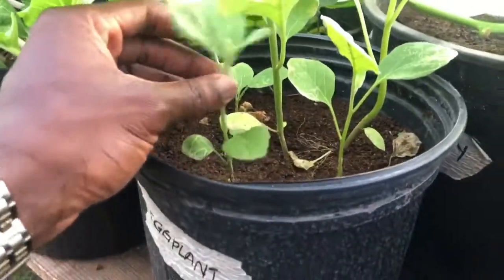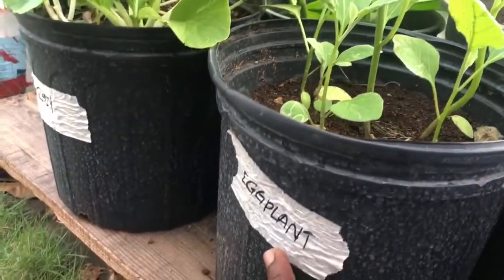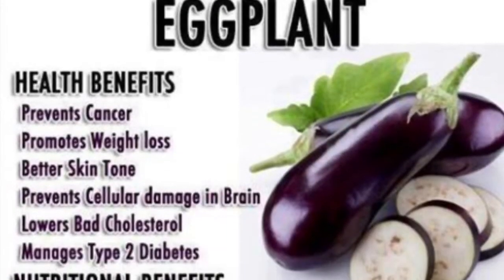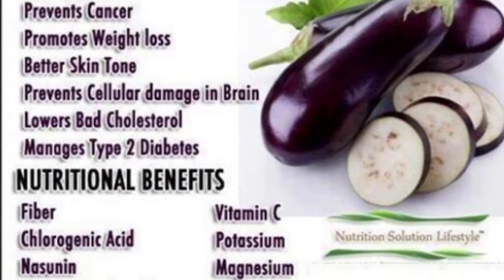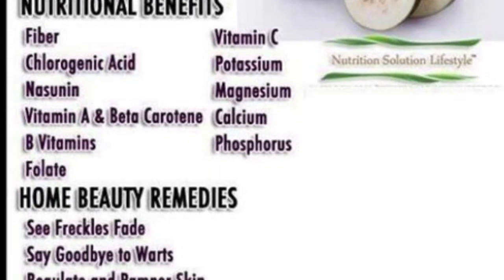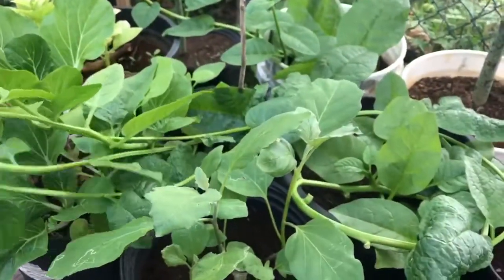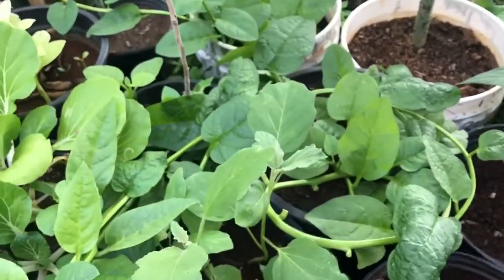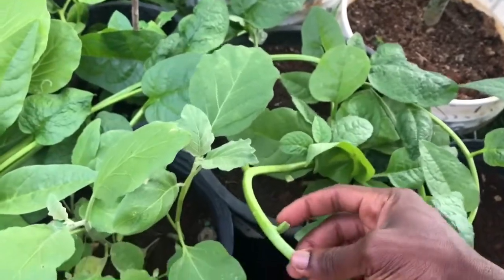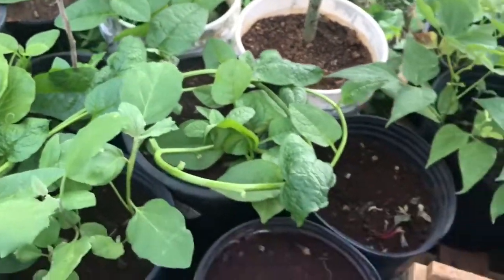It's time to cut — is this eggplant? Yes, it's eggplant. See that eggplant, it looks great. And this spinach — I actually cut it already. We cut it and added it to our meal. We had some ackee and added the spinach to it — it was great.